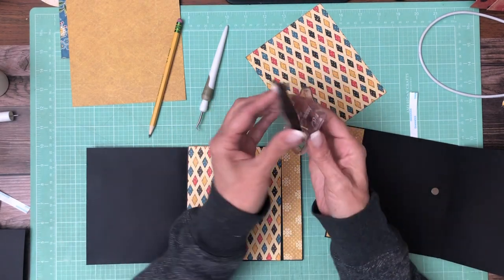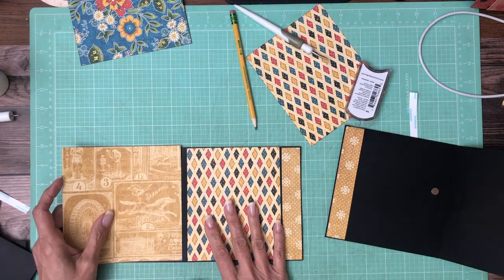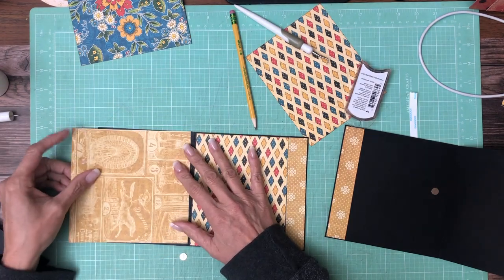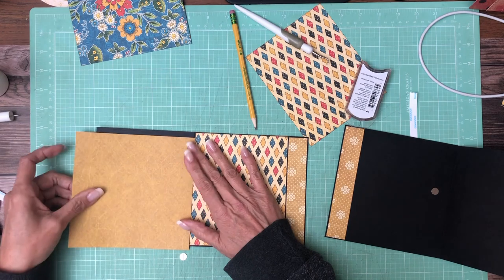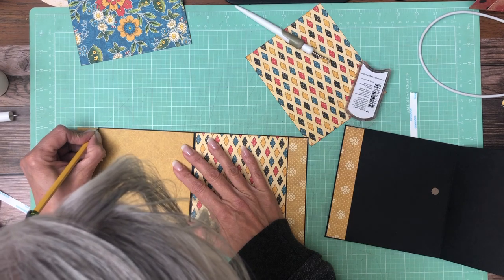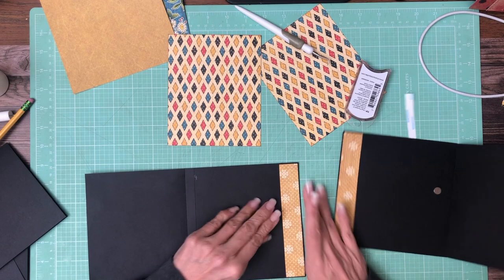Okay, that's going to go here, and then I'll figure out what to do here. I wish I had more of this but I don't. I'm just going to double check one more time — no, I don't. I think I'm going to go with a solid. Okay, that's ready.